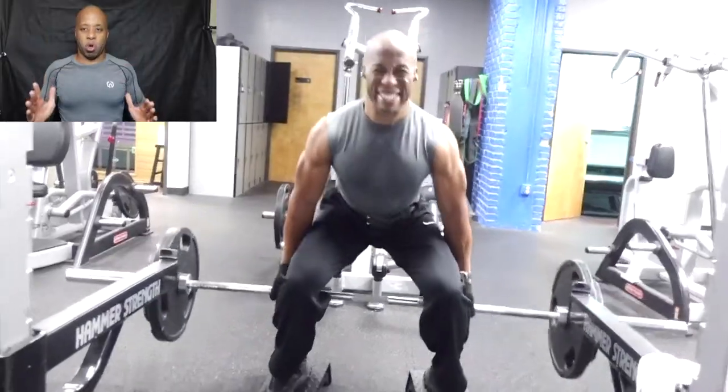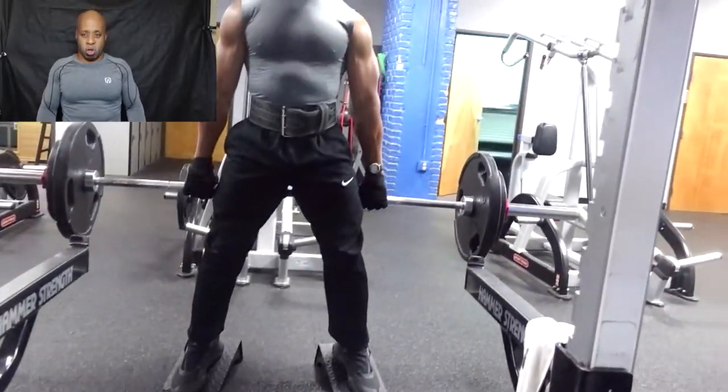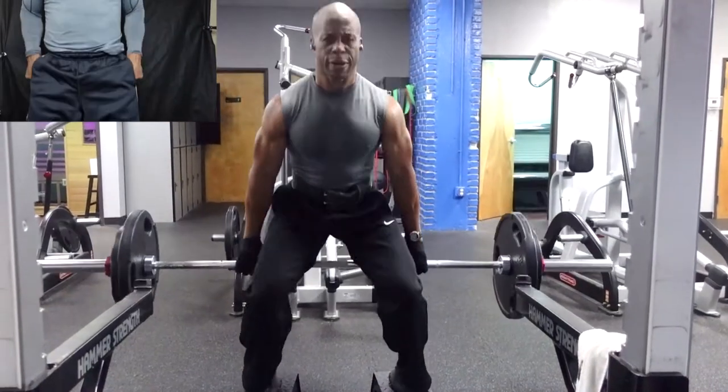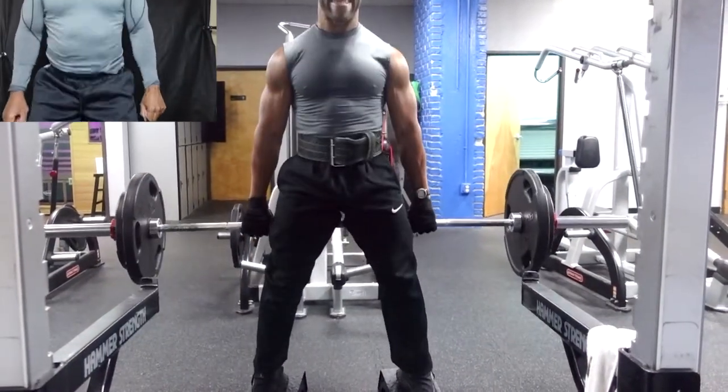Everything is about shoulder-width apart. My hands are shoulder-width apart on the bar — as you see me stand up, my hands will be right here. My feet will be slightly outside shoulder-width, as you'll see in the video clip.